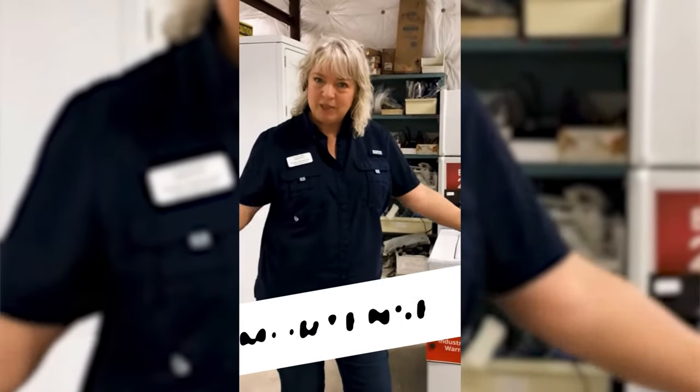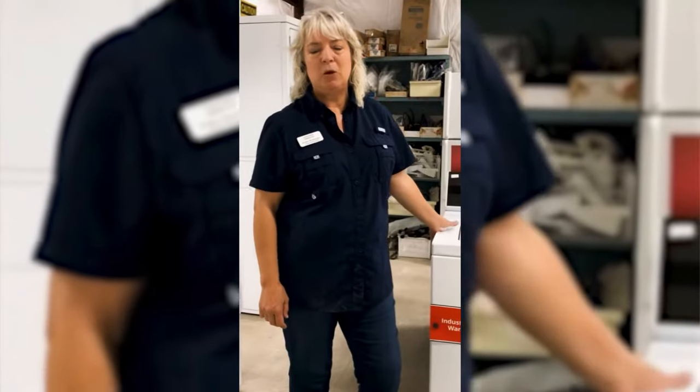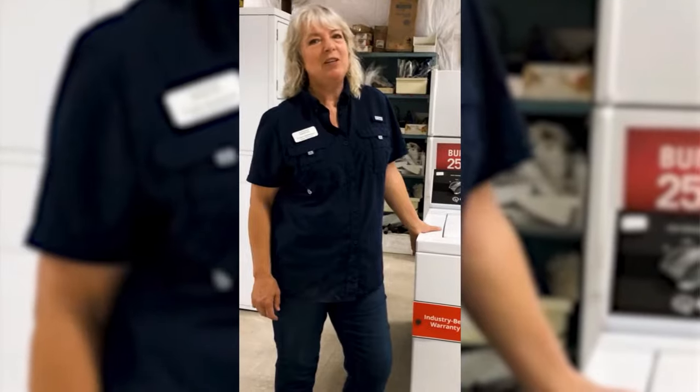Hi, this is Kristen Mortensen. I'm the Appliance Angel. I own Guaranteed Appliances in San Marcos, Texas, and I am also known as the Speed Queen Queen.